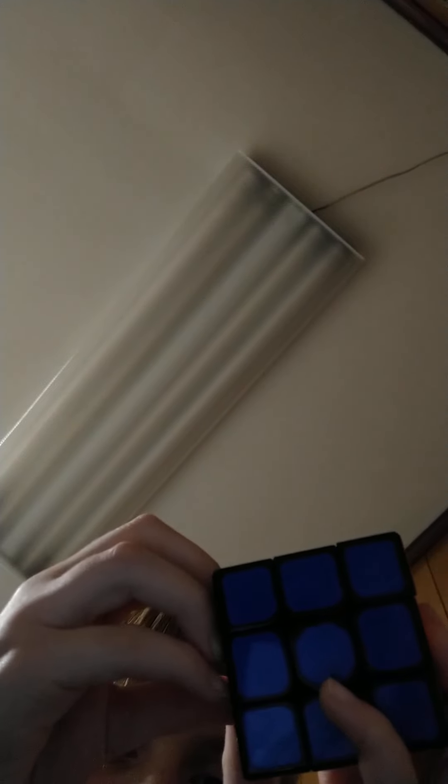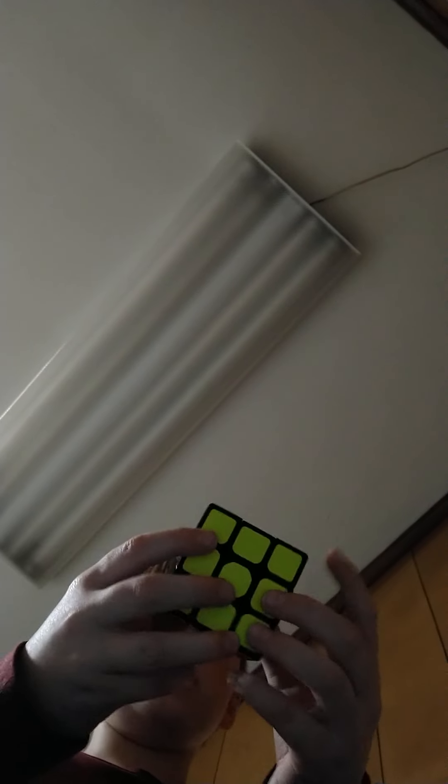Don't think about taking this off — bad idea. Comment your cube brand down below. I have a QiYi cube, or I think it says 'Fantastic Art' — someone read it for me. Have a good day guys, and have a good Christmas too, because I just made you a Rubik's present!